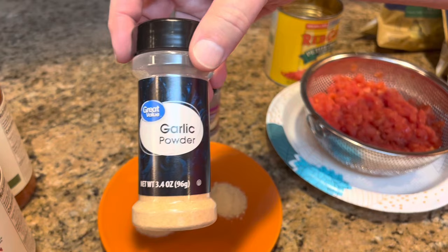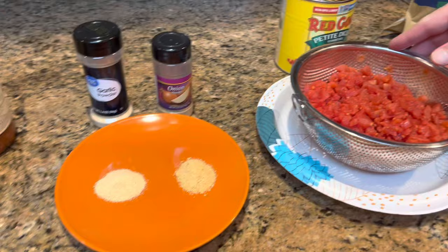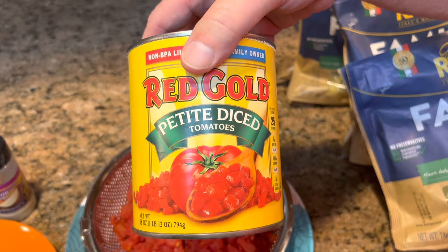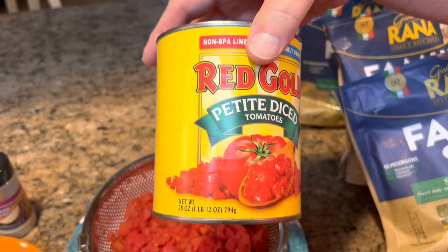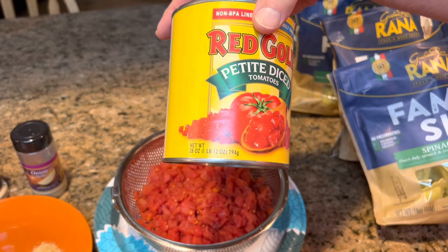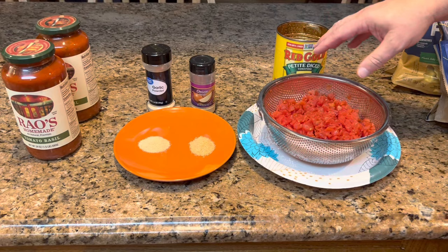You're going to need one teaspoon of garlic powder and one teaspoon of onion powder. You're going to stir that into your pasta sauce along with a 28-ounce can of petite diced tomatoes. If you can't find the 28-ounce can, get two 14-ounce cans — it's the same thing. You just need about 28 ounces of diced tomatoes. Those things will get stirred together: your pasta sauce, your seasonings, and your diced tomatoes.